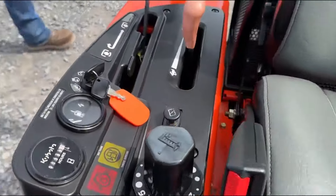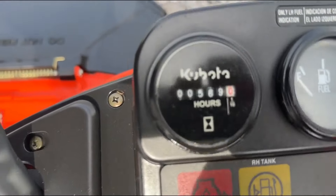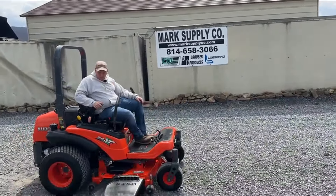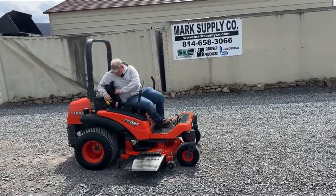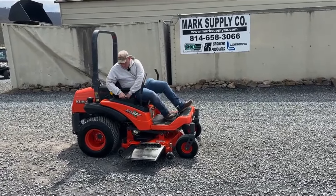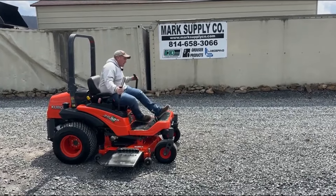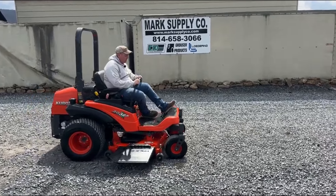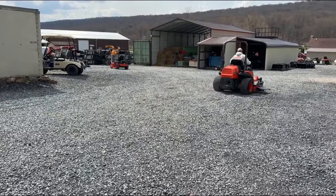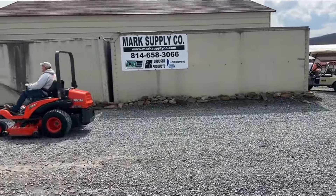I'm going to hop on here once Tim shows you the hour meter. I'm going to fire it up and run it around for you, and show you that everything works the way it is supposed to. One nice thing on these units — they do have a hydraulic PTO clutch, which is nice. We did put a new battery in it. The battery cover was missing, so I ordered a brand new factory Kubota cover, J-bolts, swing nuts — everything so that it was taken care of and was correct.